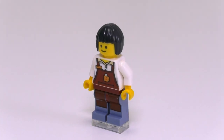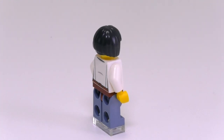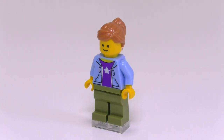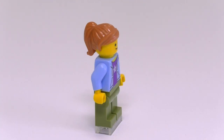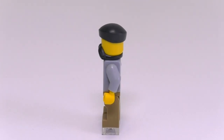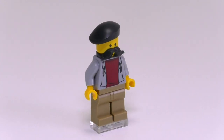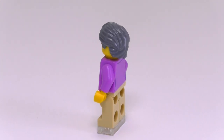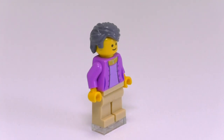Here is our barista — she's the only minifig with printing on the legs showing the apron going down onto the pants. She's rocking a black pixie cut. And here is another figure who is I believe our babysitter — simple printing showing a zip-up hooded sweatshirt. The photographer comes with a beret, a ridiculous mustache, and a hooded sweatshirt as well. The last true minifigure is this old lady with a gray hair piece — I think this is the first time that hair piece has come in that particular color — and a very vibrant purple blouse.